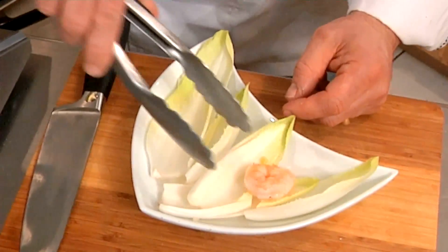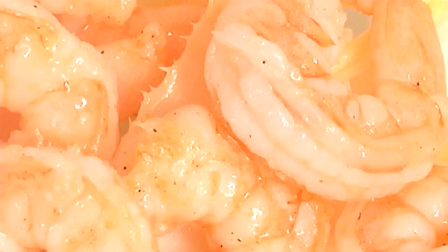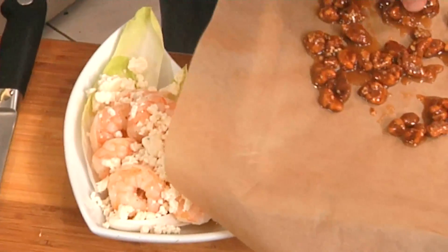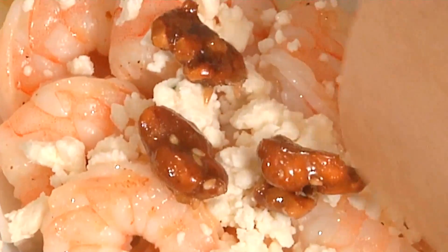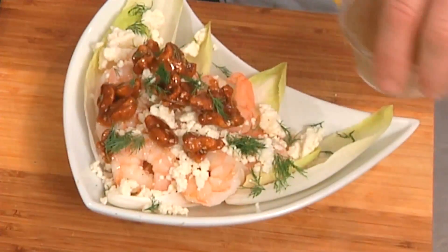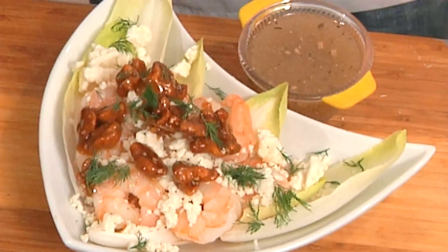I've got my Belgium endive leaves right here. I'm going to place my shrimp down. I like to do them warm so you get the contrast between the warm shrimp and the room temp salad. We're going to finish that off with a little honey and feta cheese, and some walnuts. You can see how nice and candied they are — still a little sticky, but they'll be great on there. Serve that with a side of Greek salad dressing. And that's my version of a feta and walnut shrimp salad.